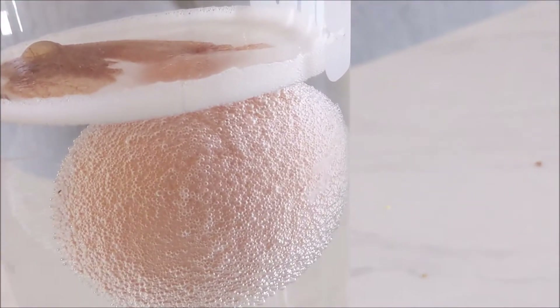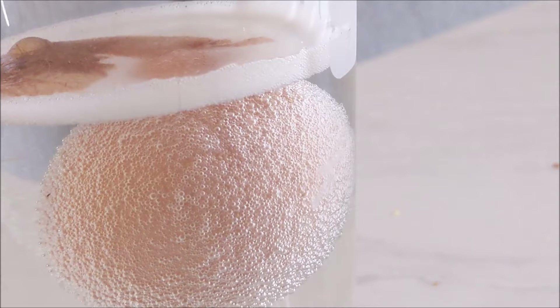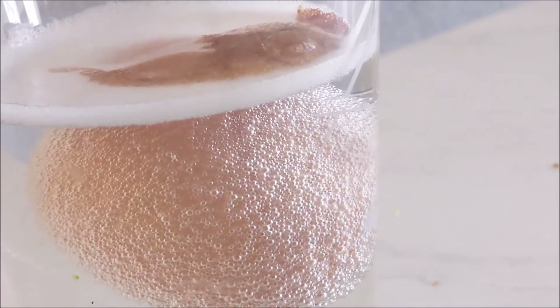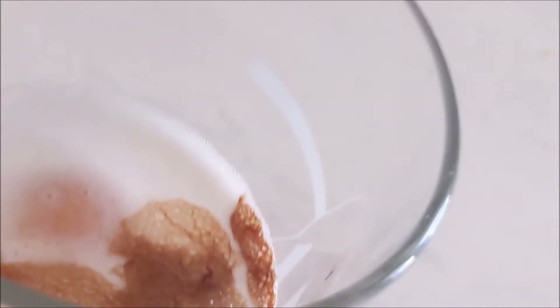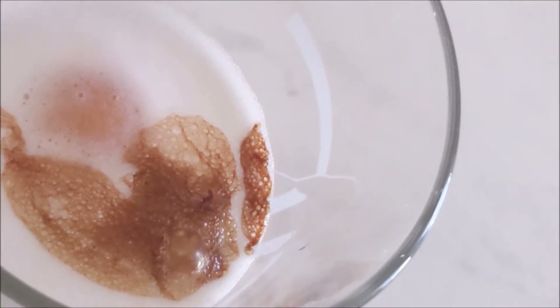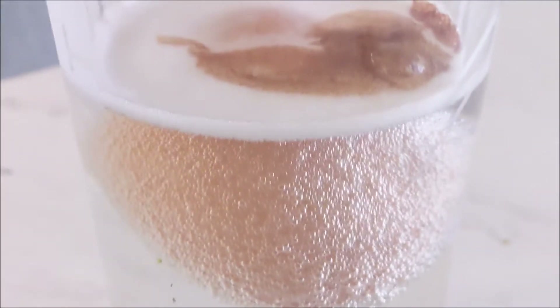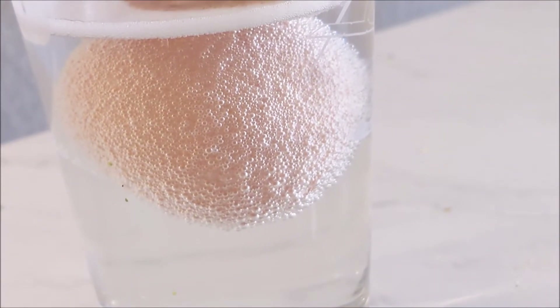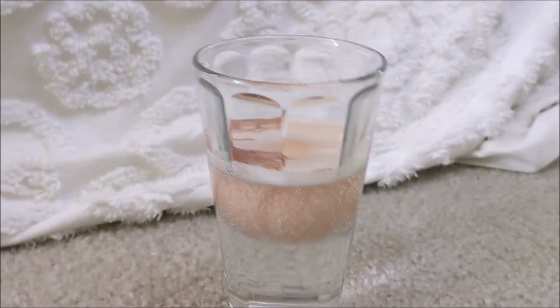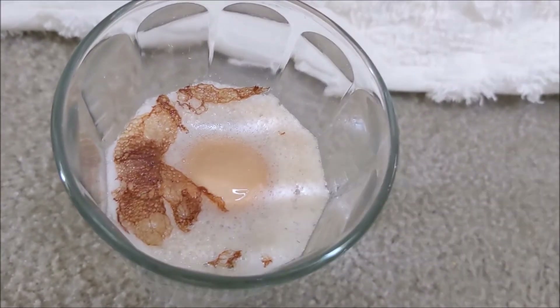Now just wait 24 hours. In 24 hours, your egg will look a little bit like this. My egg's been sitting in vinegar for 24 hours. This is what it looks like.